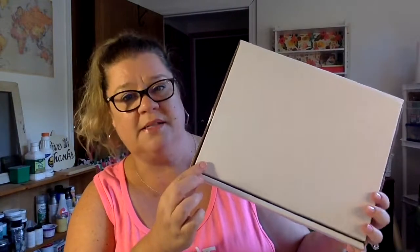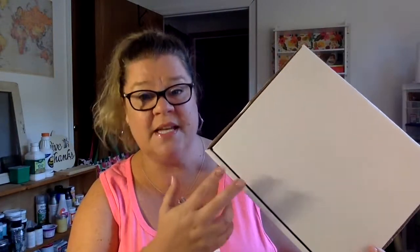Hi everyone, this is Leslie from Craft Library. I want to first thank you for purchasing one of our take-and-make kits. This is our very first take-and-make kit, so it's exciting stuff. What will arrive to you — or what you've probably already seen — is this box, and inside is almost every single thing that you need to make these adorable pumpkins.